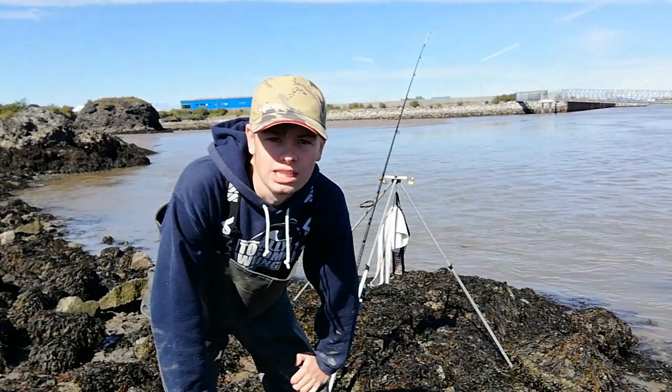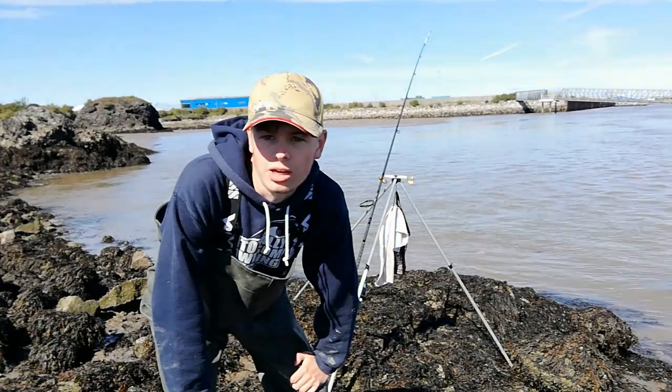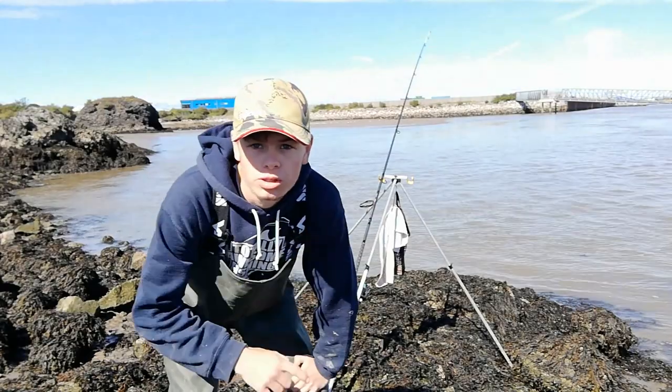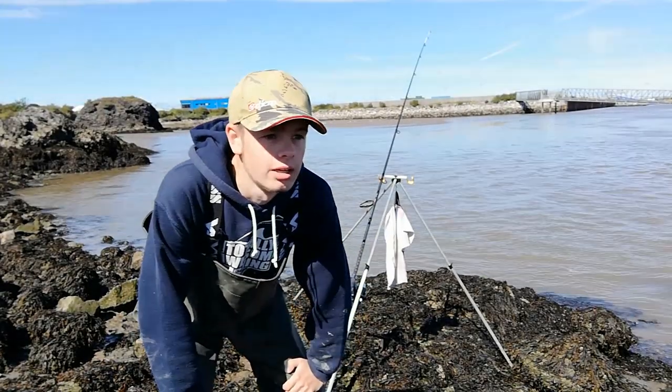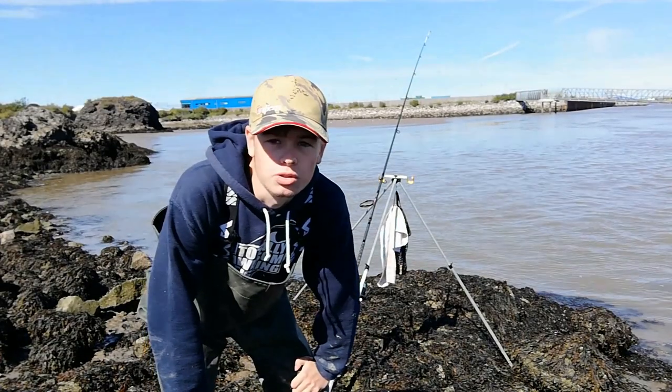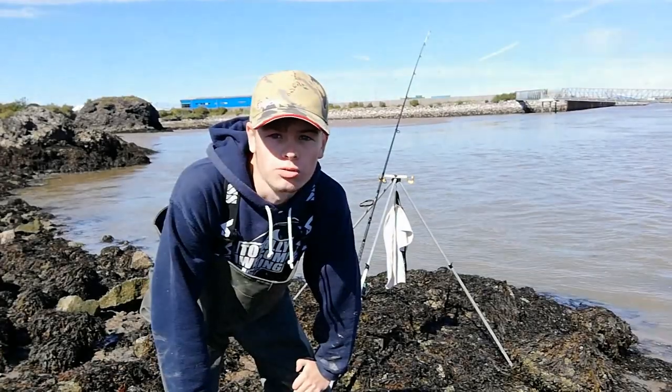Today we're targeting rays yet again, but we'll see what else comes out. I've got squid, bluey and crab. The rod I've got out right now, I'm trying to catch some flatties on my Wessex rig. If you watched the last video — the tackle talk — you would have seen the actual rig that I made. It's on the rod right now.